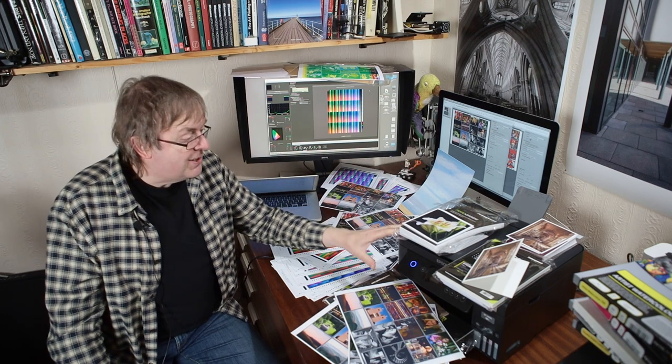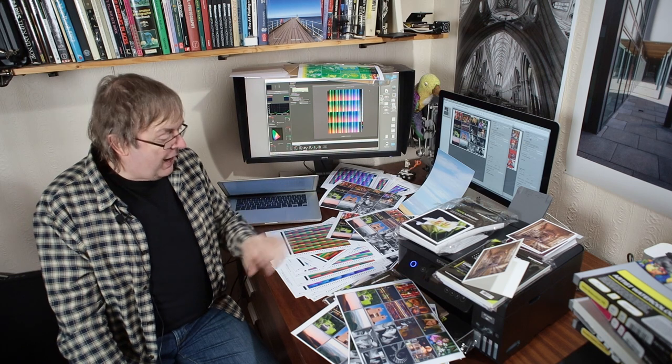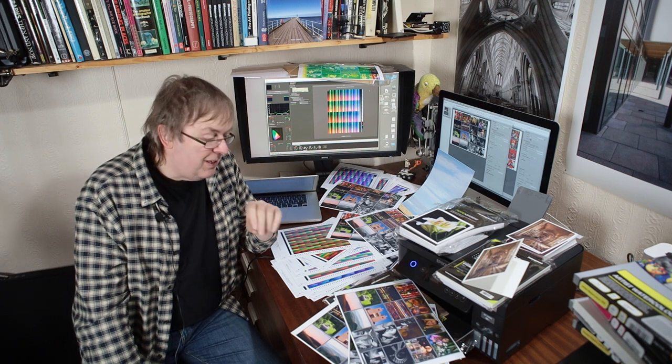This printer is aimed at a very specific market, but I wanted to see whether you could actually get decent quality pictures out of it. Could I use it for somebody's holiday snaps? Could I say, yeah, by all means print them on some small paper and they'll be fine?